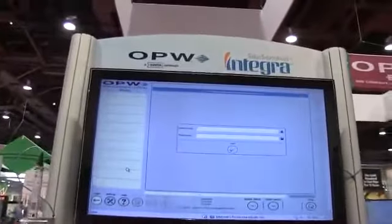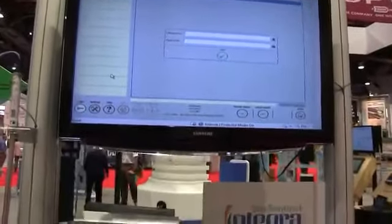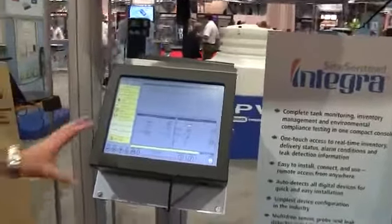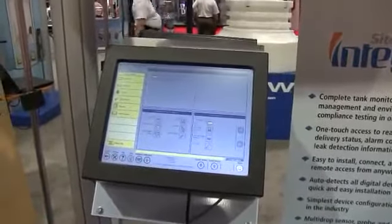The new gauge we're introducing to the market is the Sight Sentinel Integra. The features include a 15-inch color graphic touch screen that has a dashboard view where you get to see all of your tanks, deliveries, and any sensor alarms.